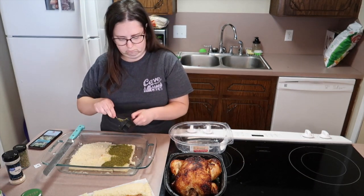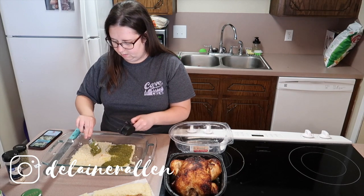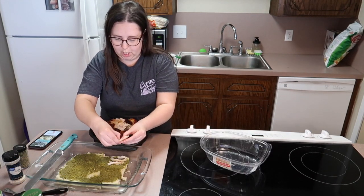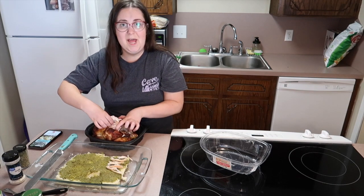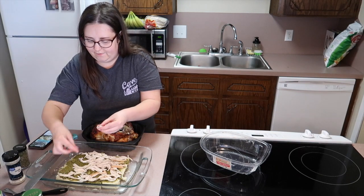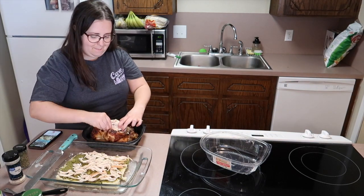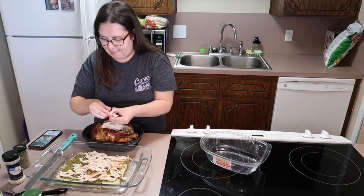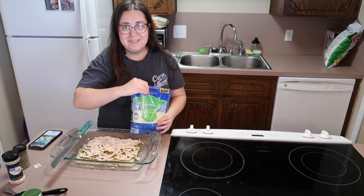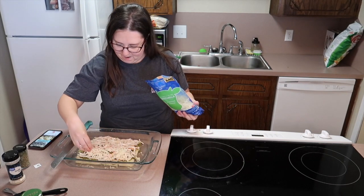I have a rotisserie chicken here and I'm just going to shred it. My foolproof method: just take the chicken apart and rip it — it's so easy. Load all the shredded chicken on top of the pesto. Then add mozzarella cheese on top and cover it all in mozza. Yummy!